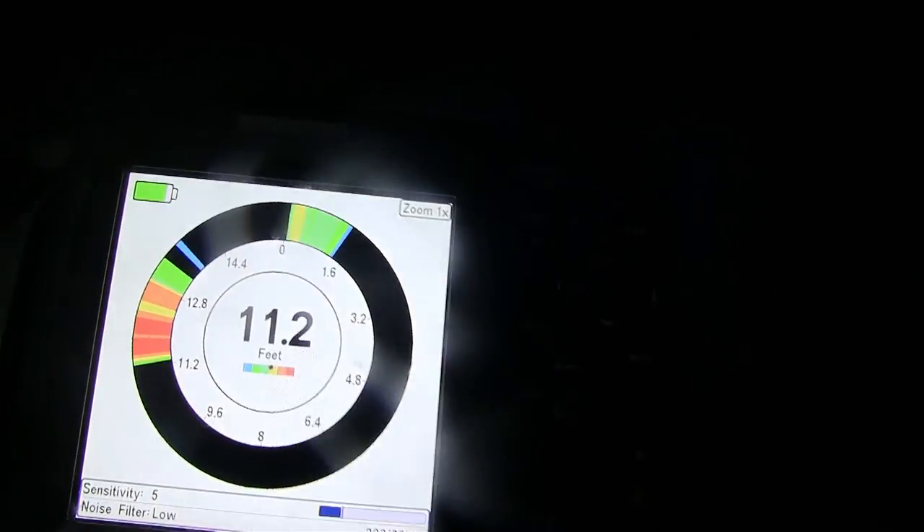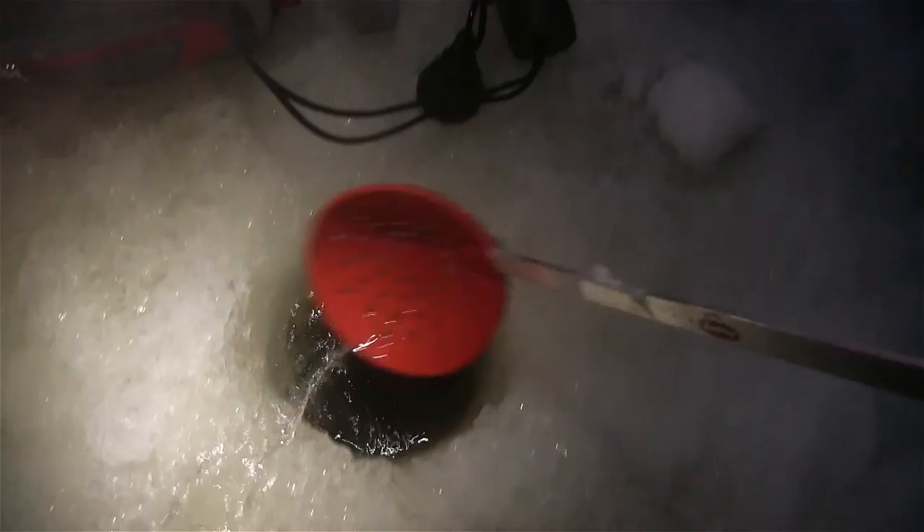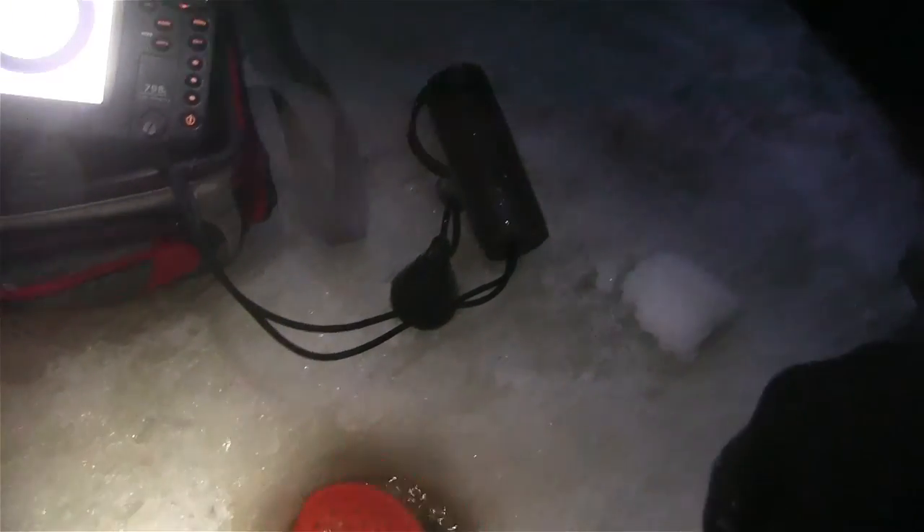Yeah, it's pretty cold out. I've been having a lot of success at this depth. I fished the other spots around here like the 9 foot, 10 foot mark and they're not that productive. Alright, time to continue setting up.